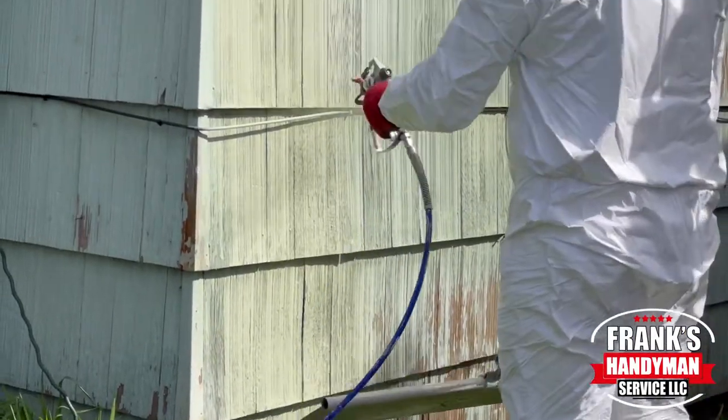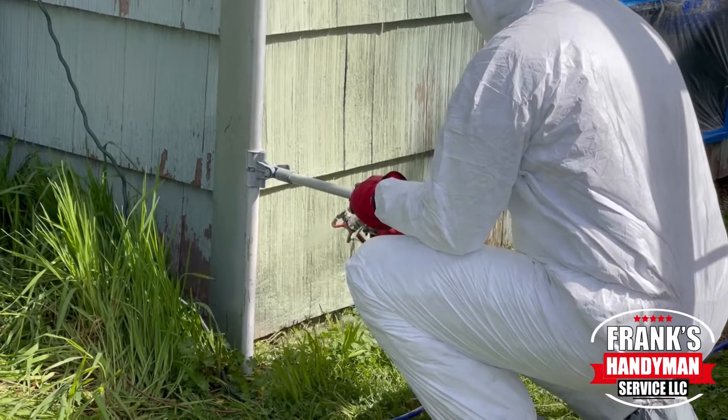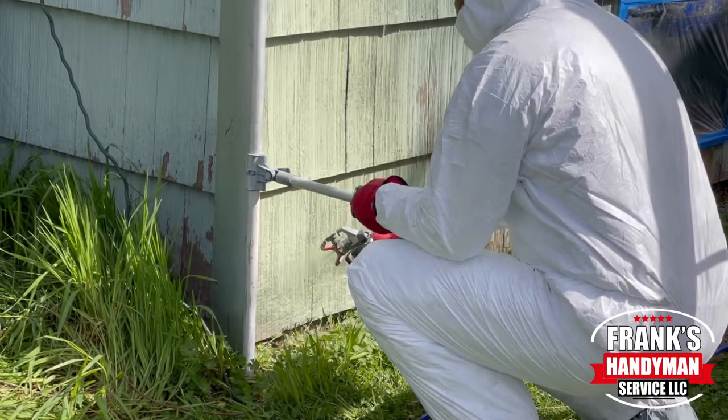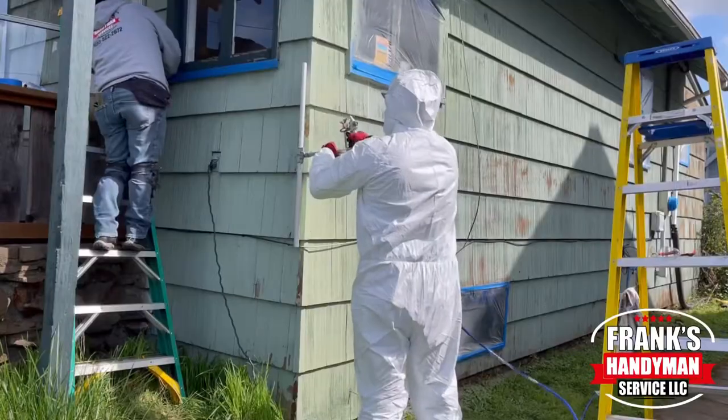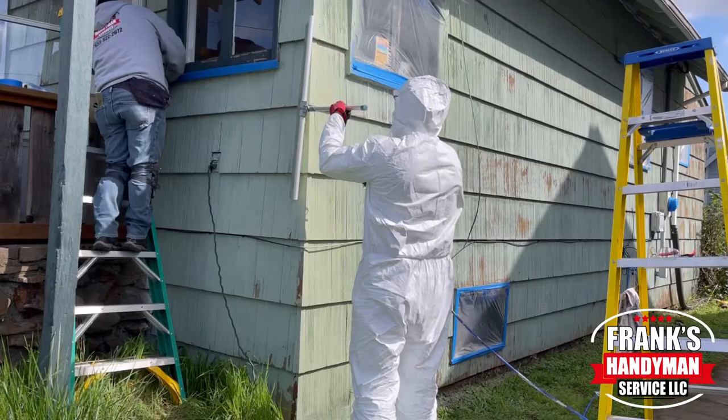We have one of those little paint guards that you see with the handle — those come in super handy. I definitely recommend getting one because it helps you cover up areas so you don't have overspray at the bottom, on the sides, or even at the top.